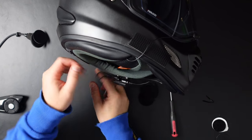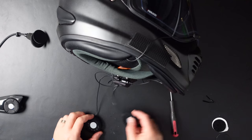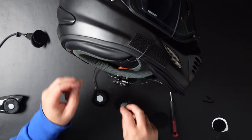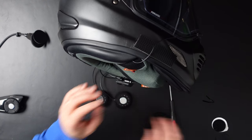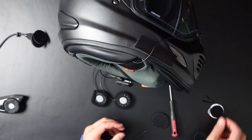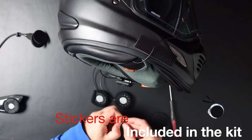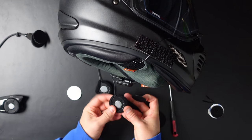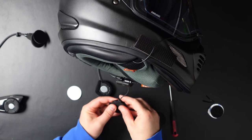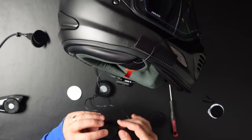Since everything is out, just take these parts and put them in. Now what you can see is that these speakers don't stick that well to the inside of your helmet. I would recommend you take a sticker and put that sticker over your speaker — that way it will stick to the side of your helmet and you probably don't need anything else.